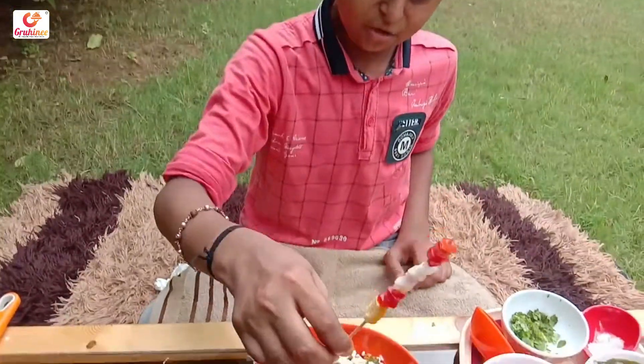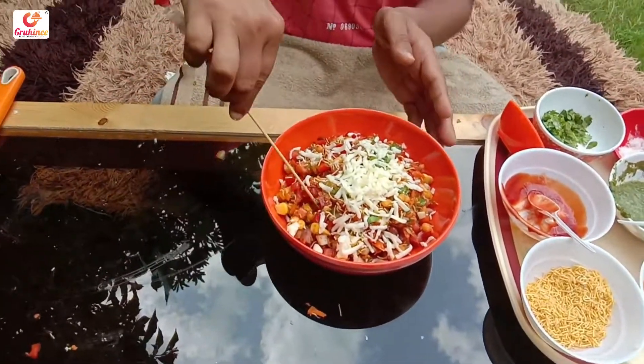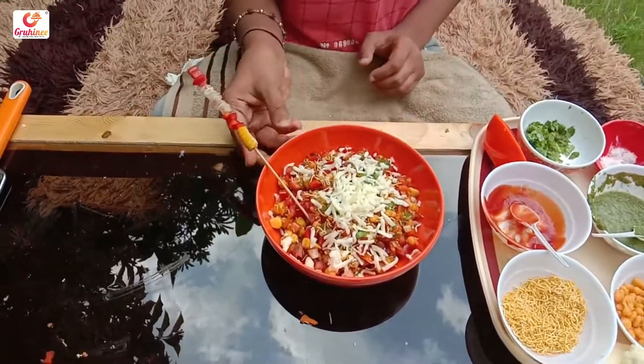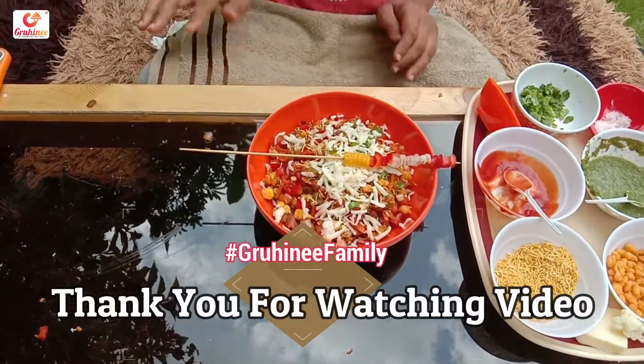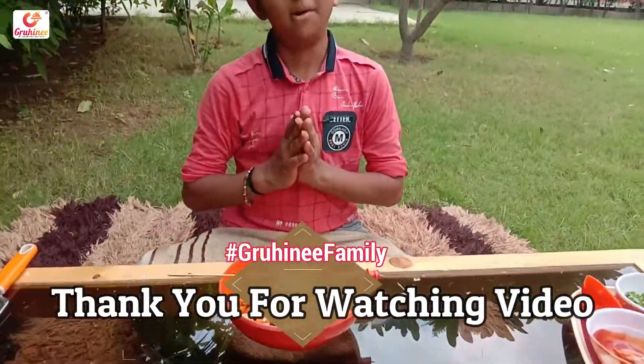I will take a look at the Mexican chart. Thank you, we'll be right back.